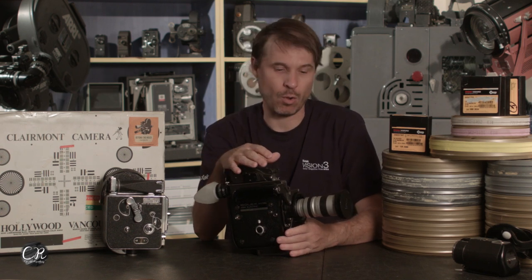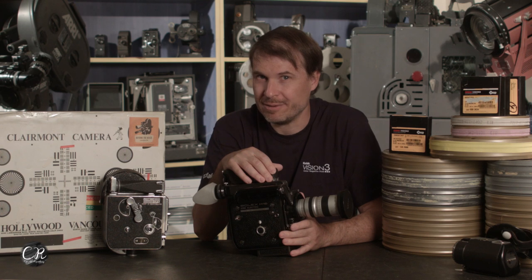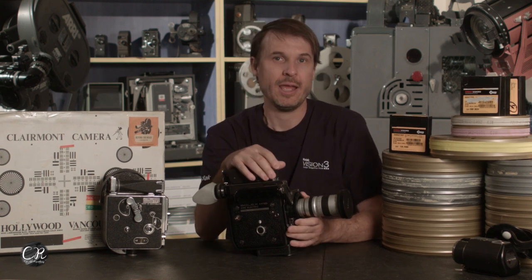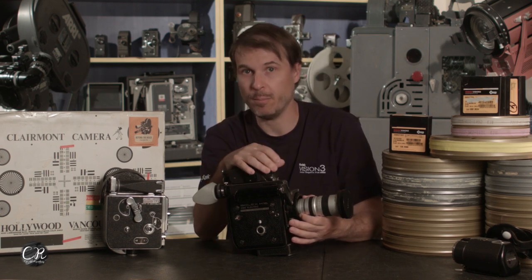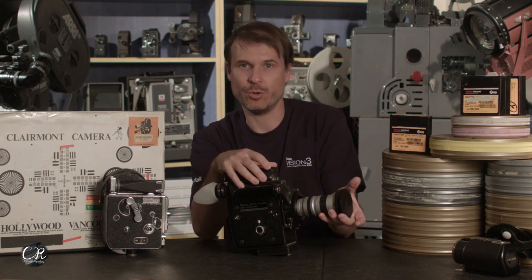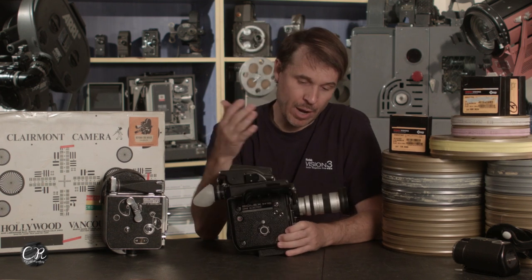The downside of Super 16 is that all your old-school C-mount glass — one of the cool things about using these cameras — won't work anymore. You kind of lose the ability to run all those cool C-mount lenses unless you use longer lenses. I have a video coming out all about Super 16 and the image circle, because wider lenses are a big problem between standard 16 and Super 16. You really have to buy Super 16 glass. But for me, I have a ton of Super 16 glass, so putting my Zeiss 12-120 on here with a PL mount makes sense.